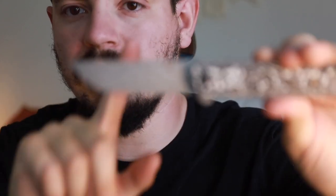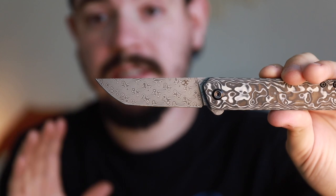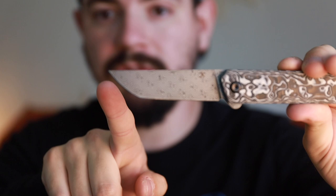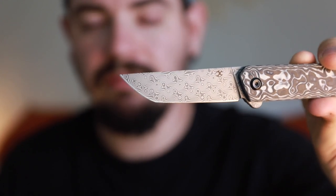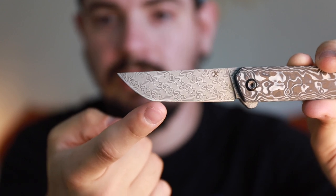They're calling this a tanto on the blade shape. It is a really subtle tanto — you can see the point right here, and then it kind of curves up to a steep angle, but from afar you'd almost think it was a drop point. It is in fact a tanto; there is a little point right there.